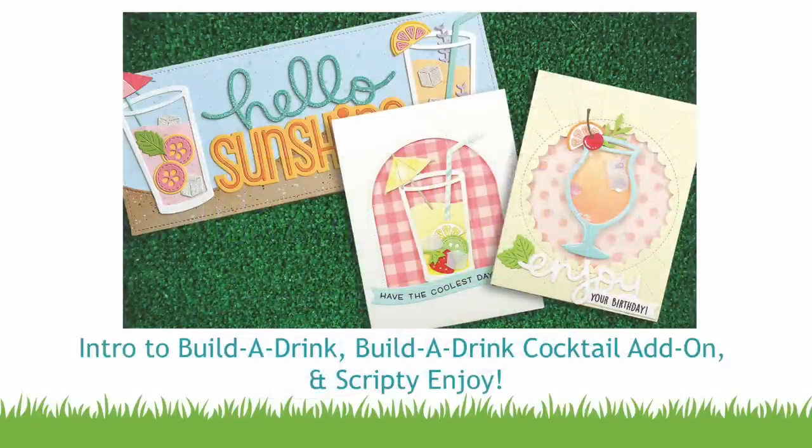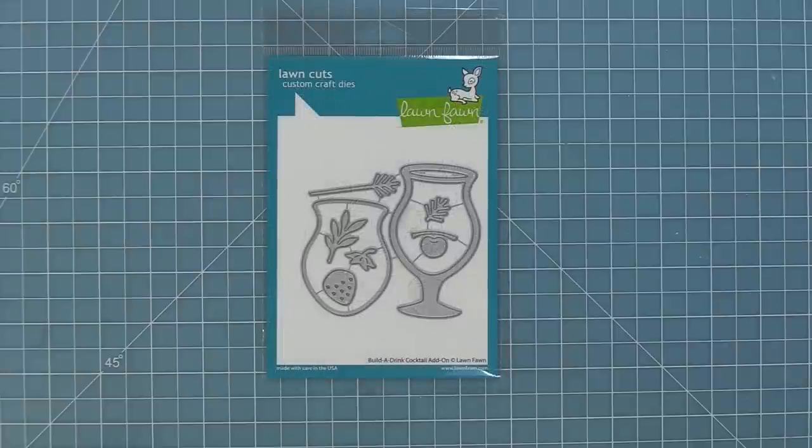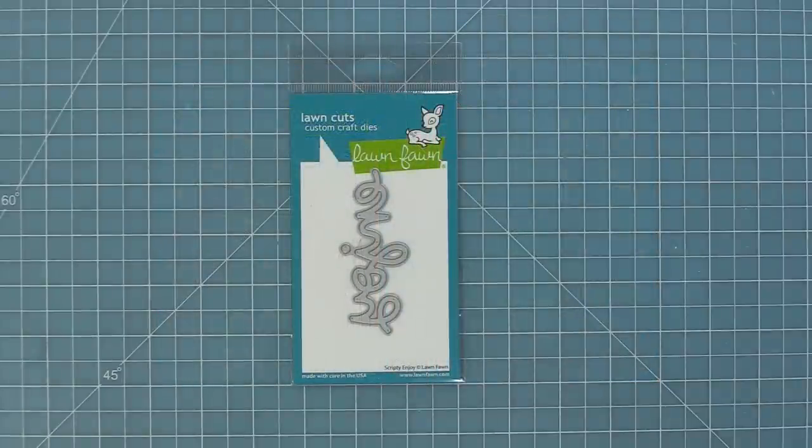Hello and welcome to another Lawn Fawn video. Today we are so excited to be introducing our brand new die set, Build-A-Drink. This die set is so cute and so much fun, and we are also introducing our Build-A-Drink cocktail add-on. You can use the cocktail on its own or mix and match elements between the different drinks, and we're also introducing our brand new Scripty Enjoy die. Let's go ahead and check it out.